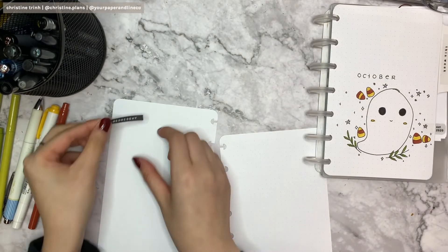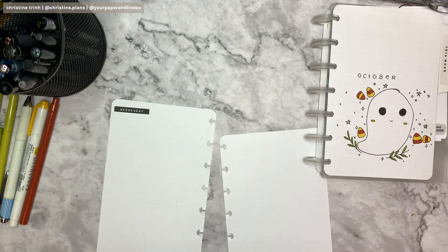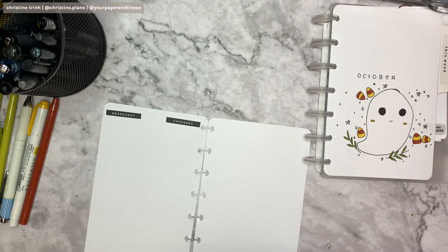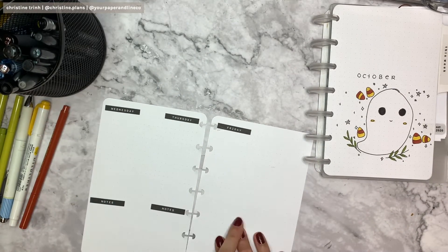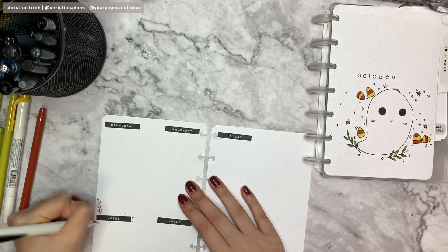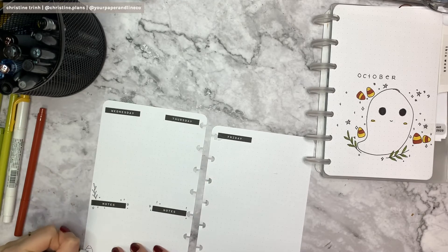Now we can do the next pages — Wednesday and Thursday. Same as Monday and Tuesday, I'm putting Wednesday on the left corner and Thursday to the right-hand corner. Also putting Friday on the left side of the next page. Now just adding the notes for each section of the week — Thursday and Friday.